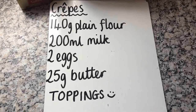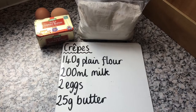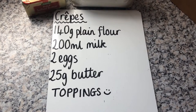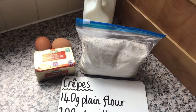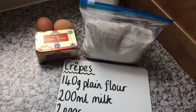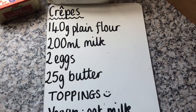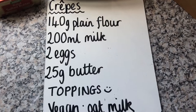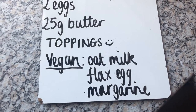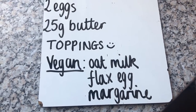The ingredients you're going to need are 140g of plain flour — you will all have this delivered by the time you come to make it — 200ml of milk, whole milk if possible, 2 eggs, and 25g of butter. You can substitute the flour for gluten-free flour, and to make it vegan you can use oat milk or almond milk, then flax egg or aquafaba, and margarine.